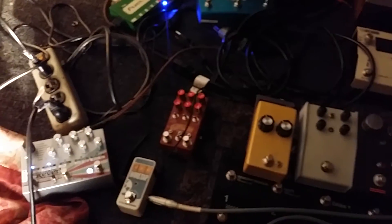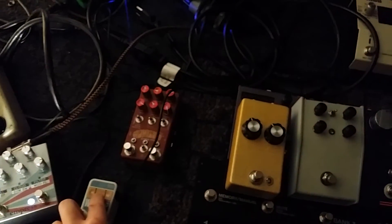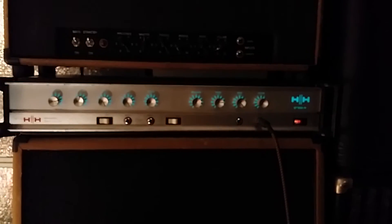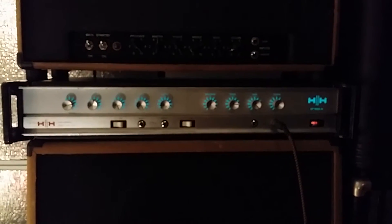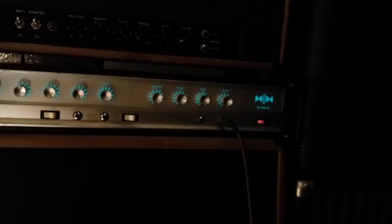There's kind of a cluster going on over here but let me throw some stuff in and you can give a listen. Starting on the clean side — it's got a very nice, full, thick tube tone.